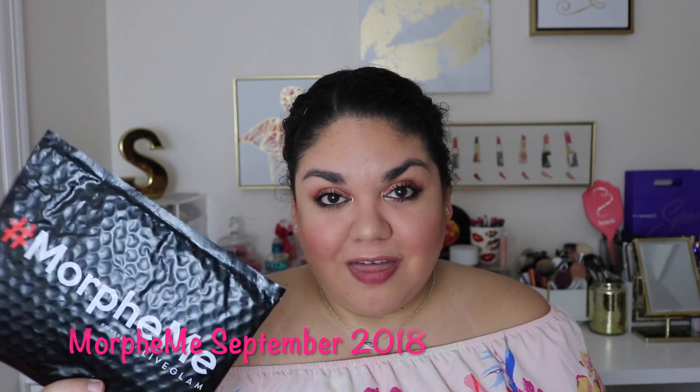Hey guys, welcome back to my channel. For today's video, we're going to be doing my Morphe Me for the month of September. So if you guys are interested in seeing what I got this month, then just keep watching.